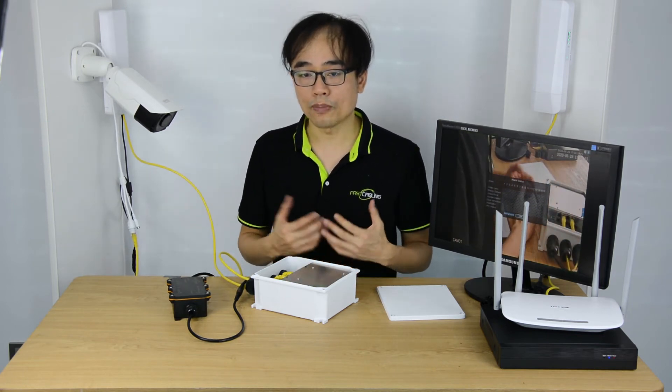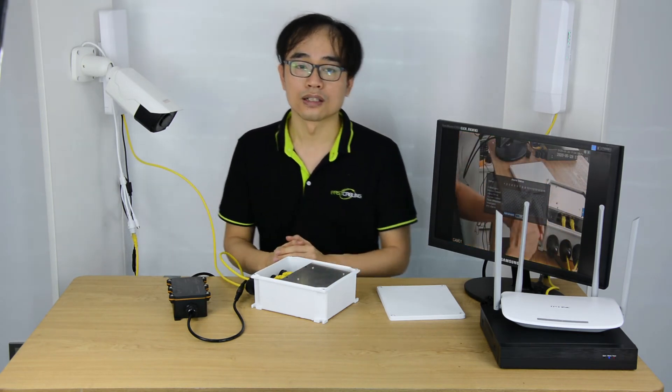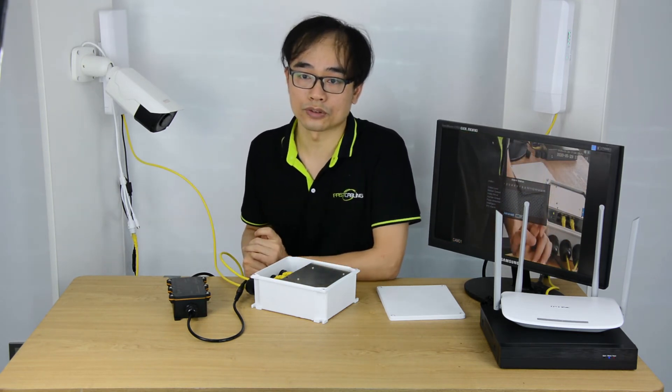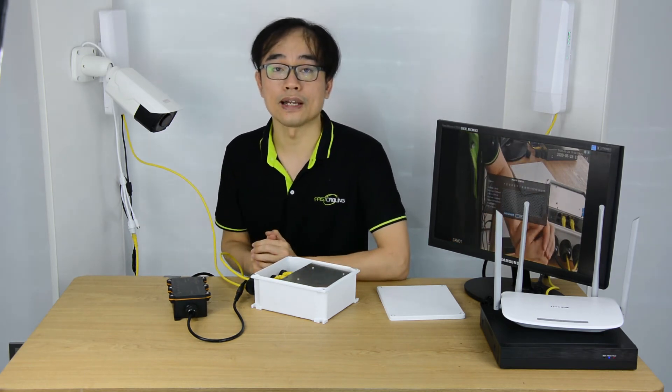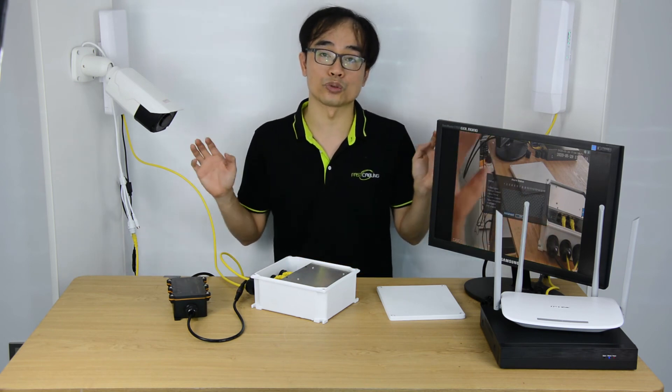One last thing — you may want to know how many cameras you can put into this wireless tunnel. There are data charts you can reference. With these two models, you can transport 8 units of PoE IP cameras with a single wireless connection over 3 kilometers.